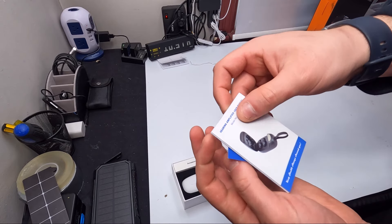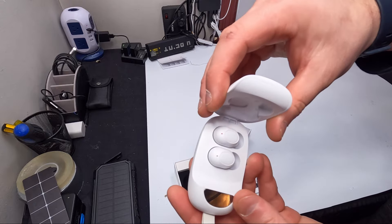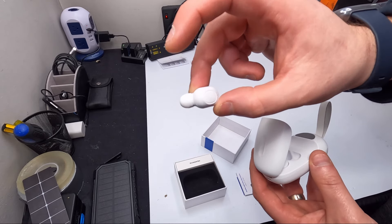Inside there's a nice little manual, a carrying pouch, and this is what they look like. They almost resemble earbuds.